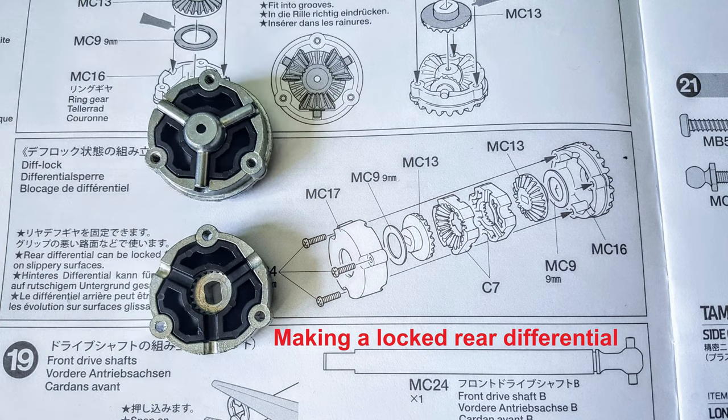Another option this kit gives you is to lock the diff in the axles with the black plastic parts shown here. When I built the Unimog I only locked the diff in the rear axle, so I decided to lock the diff in both axles in the Bronco. I don't think it will have a dramatic effect on the steering because of the low speeds I'll be running it, but it will help the traction if the terrain gets a bit tough.